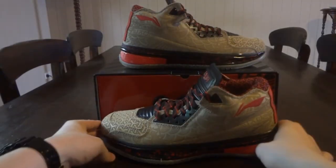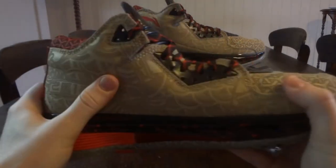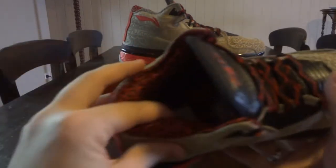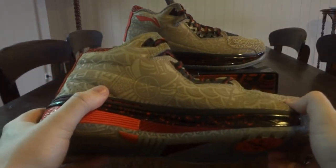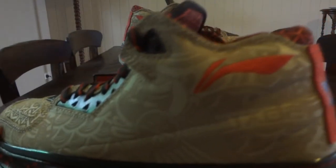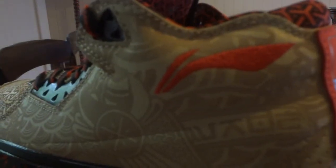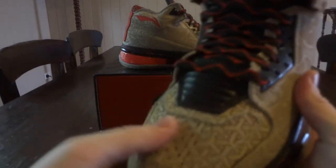There you go guys — the Way of Wade Year of the Horse 2.0. These are so, so nice in person. I've seen videos, but they do not even do it justice. Wow — the leather and the padding on the collar is just amazing, it's so thick. I've got a pair of the Way of Wade 1s and these — wow. You can see the etched pattern detail, and there's a Lining hand-stitched logo. The pattern runs all through the upper, which is so smooth.